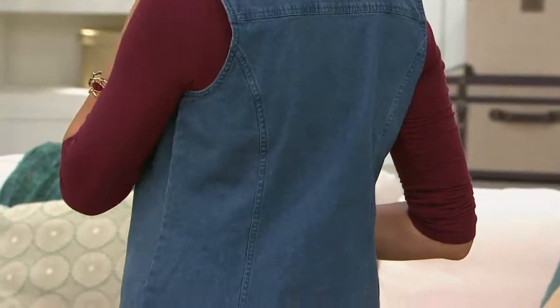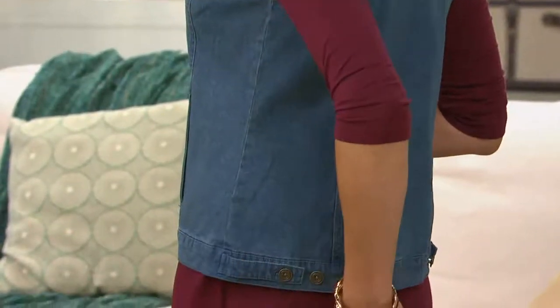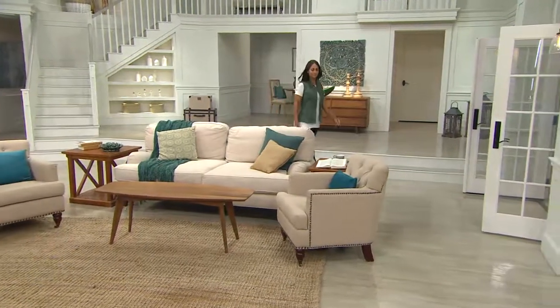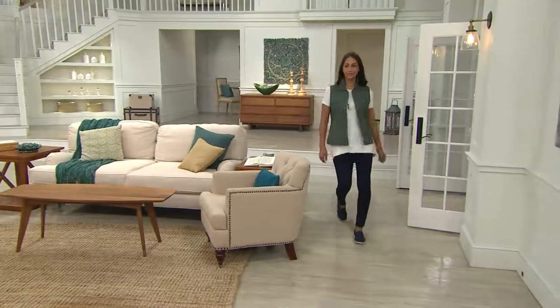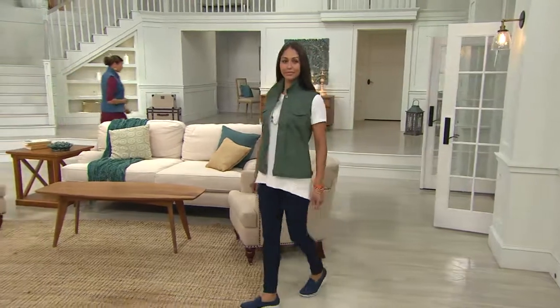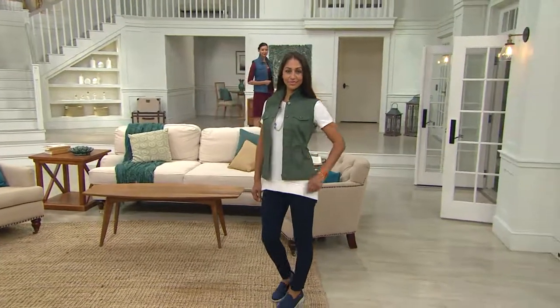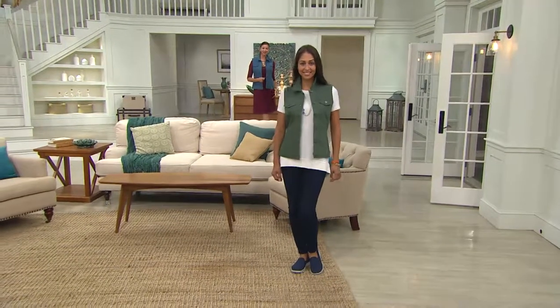Pop that collar up. Wear it with a long sleeve, three-quarter sleeve, or a turtleneck. Vests are huge this season. Wear it with a collared shirt, short sleeve, or put it over top of a maxi dress right now. In the fall and winter, layer it with a bigger, bulkier sweater underneath if you want.